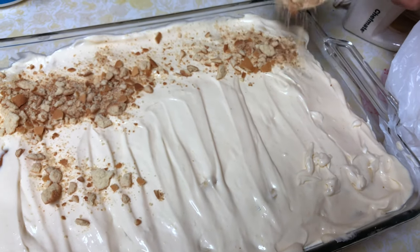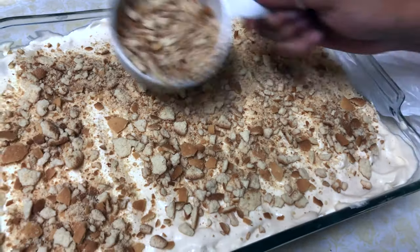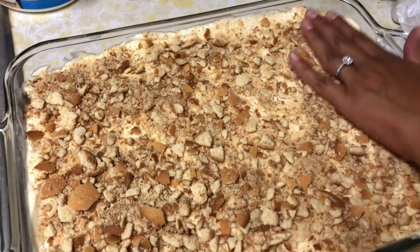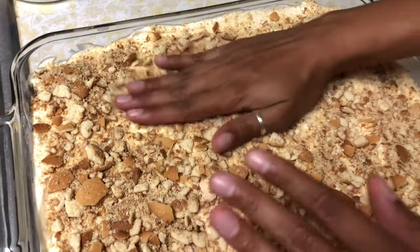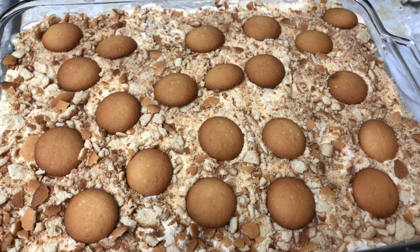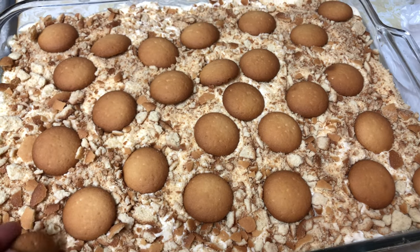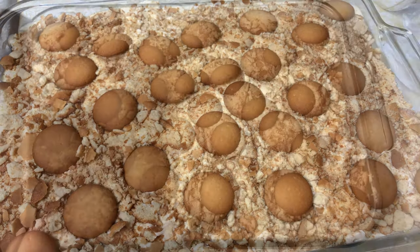After those bad boys have been beaten up, just sprinkle them over the top and let it rain cookies, baby. Just tap those cookies down gently and let them know you still love them — it's all love. Top it off with those full cookies so you can get those bites that have a full cookie to them.